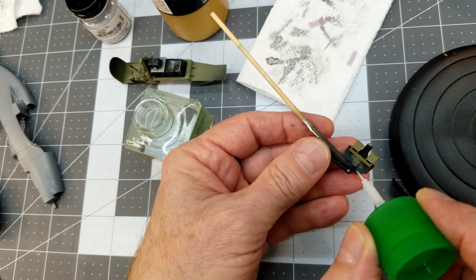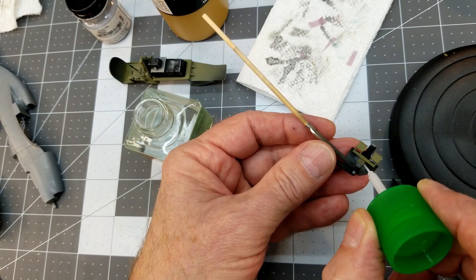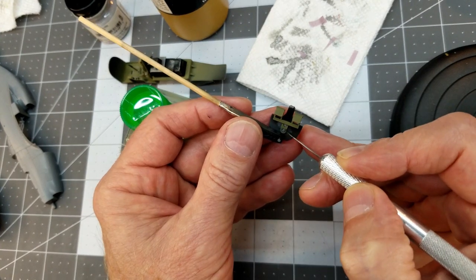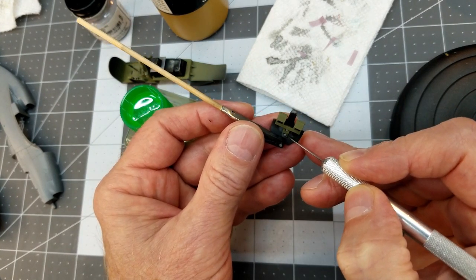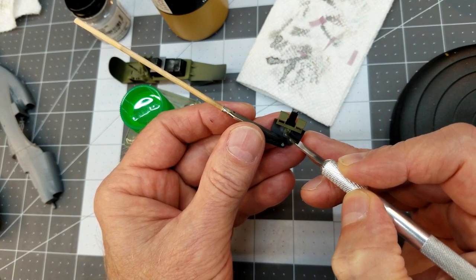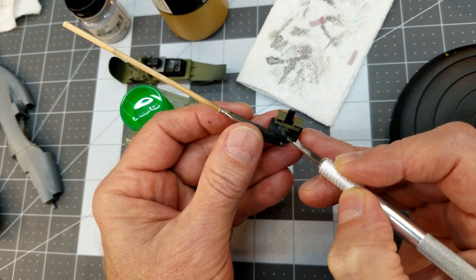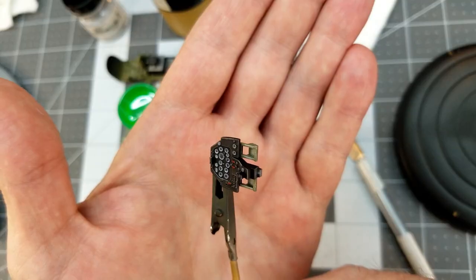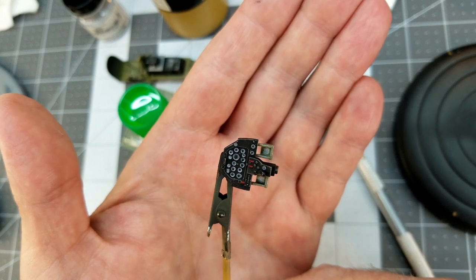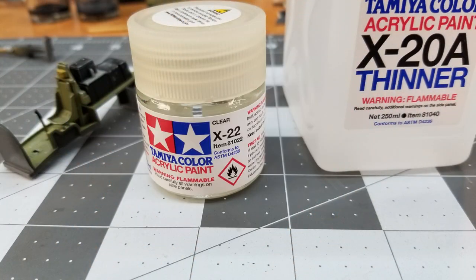Now we secure the cooler with a little Tamiya extra thin, being very careful not to flow any glue around the masking tape. We can also glue the rudder pedals into place — just pressing down to make sure we have good contact and the glue can flow around the part.